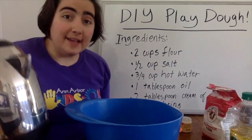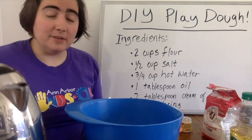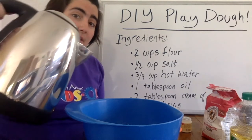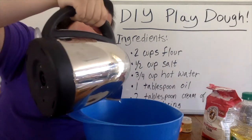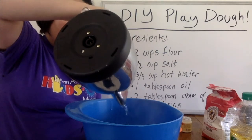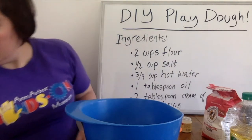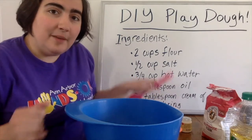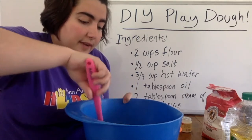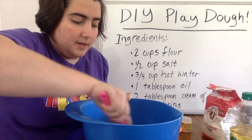Now I'm going to go get my hot water and add it in. I've got my hot water that I boiled up in my tea kettle. Reminder: if you're a kid doing this, please have your parent or an adult boil the water for you and help you add it in, so we're really careful not to touch anything hot. I'm going to add this into the middle of my mixture and stir it up, using some utensil that can handle the heat. You might find it's really liquidy for a while, but as you stir it will get more and more solid.